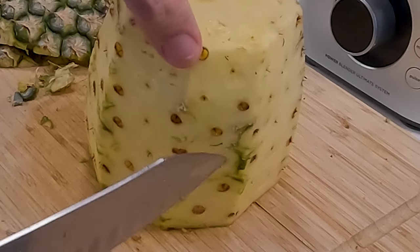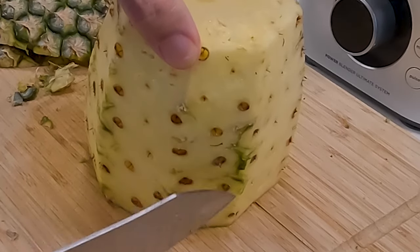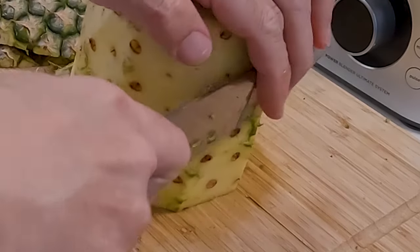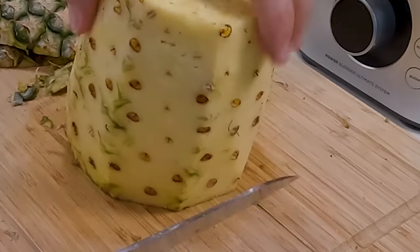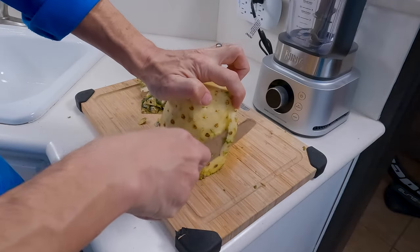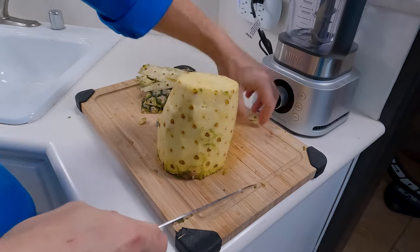After you've cut off the skin initially, you may have some parts where you can still see a little bit of green. You're going to want to slice those off too. So just go back around — that's probably going to be on the sharp edges — and if you cut down around all of those, you should get most of it.